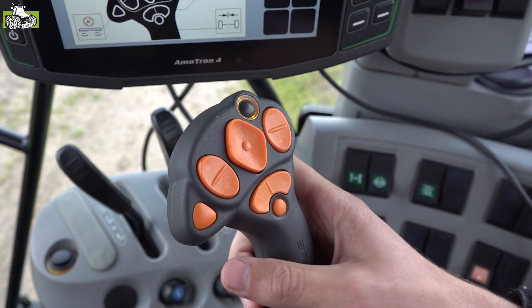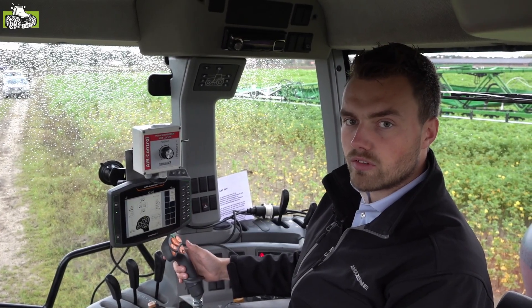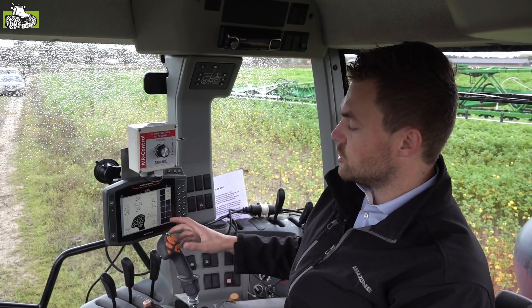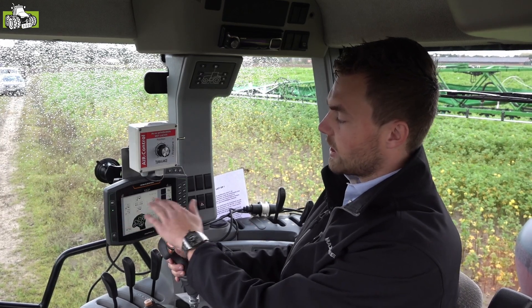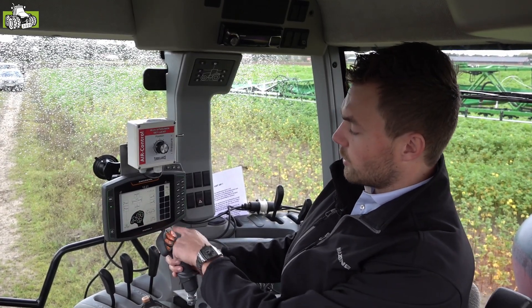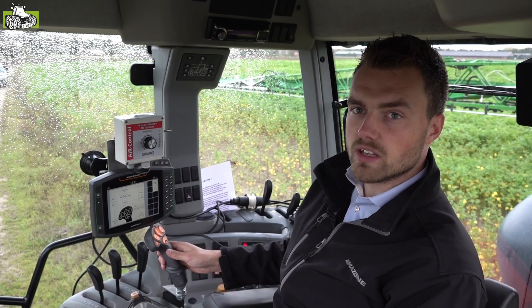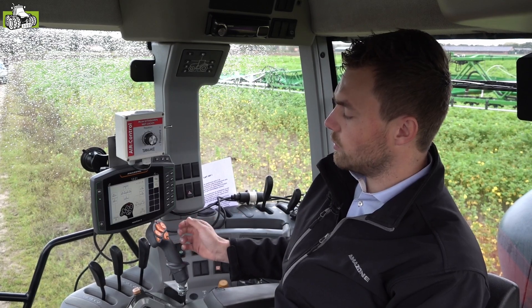Daarnaast de Amapilot Plus joystick. De joystick is volledig vrij in te delen van functies, compleet naar klantwens in te stellen, en heeft drie lagen. De groene laag bevat de meest belangrijke functies tijdens het spuiten. De oranje laag is voor incidentele gevallen. En de rode laag wordt veel gebruikt voor het in- en uitvouwen van de spuitboom. Alle belangrijke functies kunnen we bedienen middels deze ergonomische joystick.